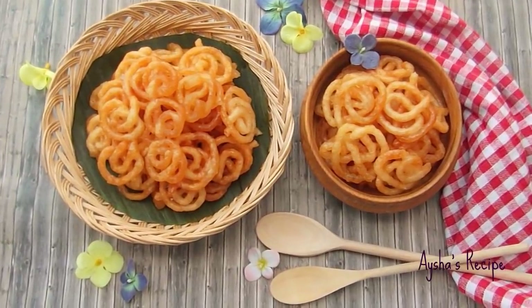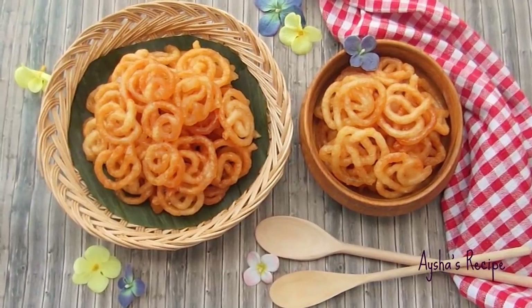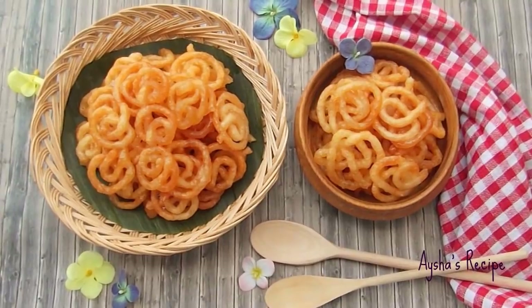Hello, welcome viewers. We are all in our cooking channel, Isis Recipe. Today we have our 26th food recipe.